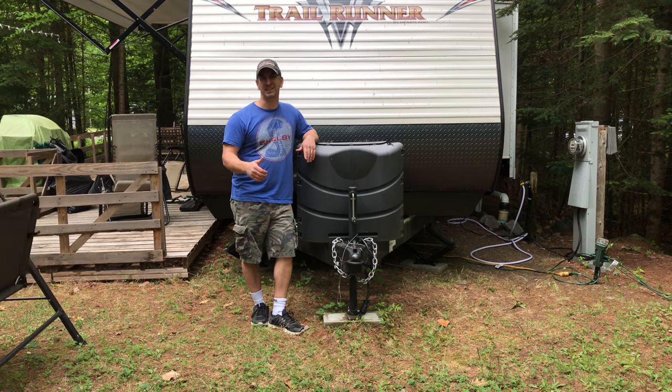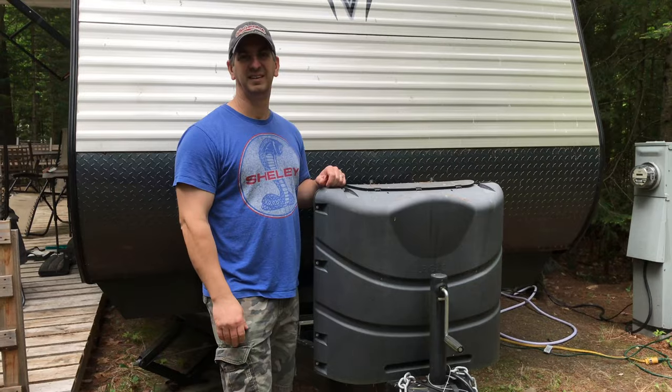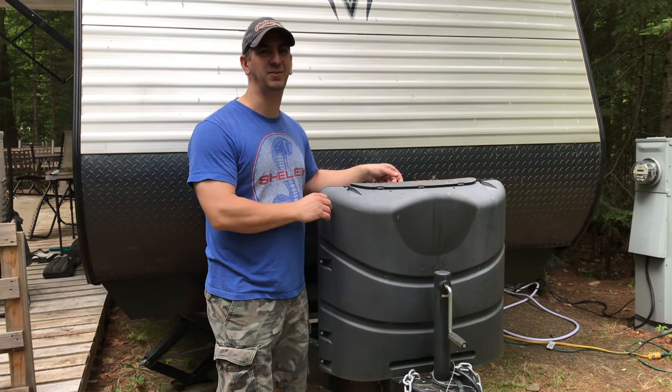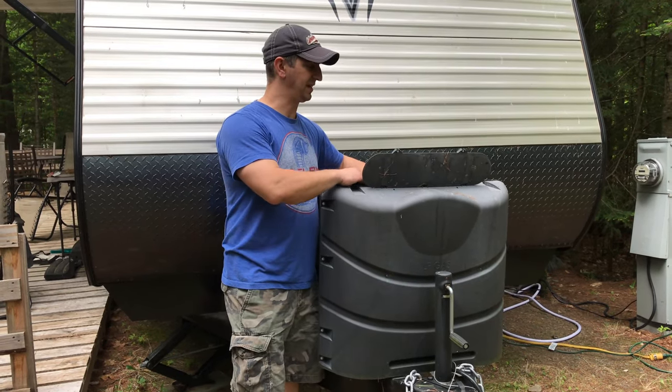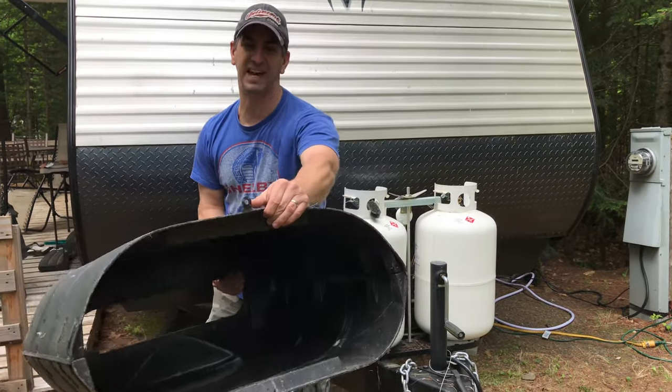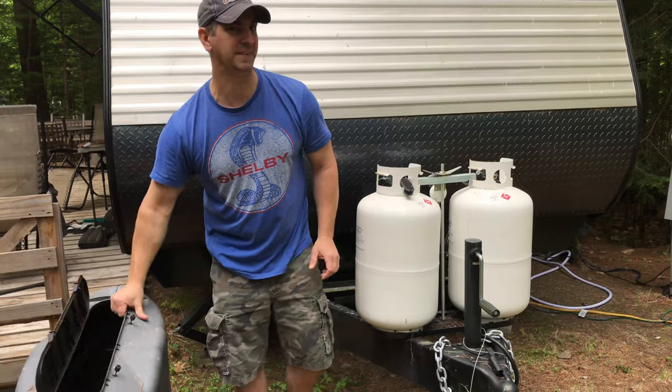Don't forget to subscribe to the channel and give the video a thumbs up if you like it. If you have a cover over your tanks like this one, it should just slide off for you. All you really need to do is kind of pull up on it. If it doesn't just slide up, there may be a strap or something on this tab, so look underneath to see if there's something holding it down.